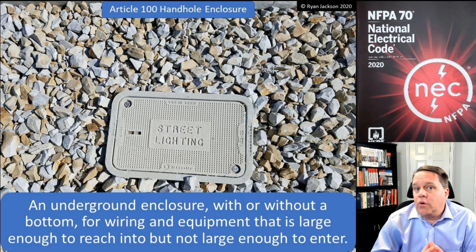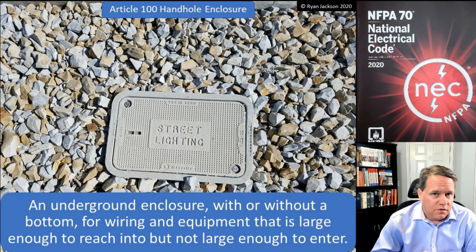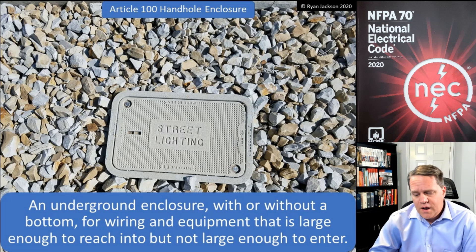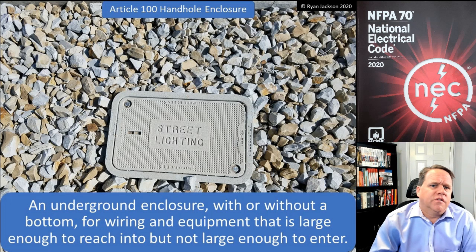Perhaps the most important thing: if you have a conductive cover, you need to make sure you bond it and connect it to an effective ground fault current path. That is critically important.